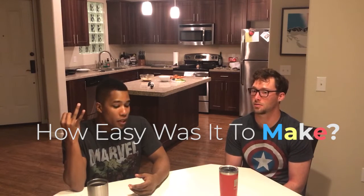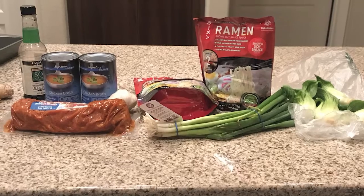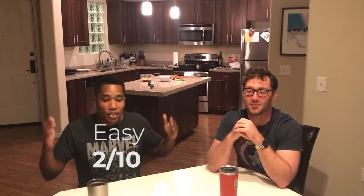Up next is part two: how easy it was to make. On a sliding scale — one being pouring milk in the cereal, super simple; ten being ridiculously hard, complicated, lots of steps. Joe, where would you put it? Honestly, I think it was relatively easy. This is my first time trying anything of this sort and there's nothing really too tricky. You don't really have to be too diligent with anything — maybe the pork, you gotta make sure you get that out of the oven at the right time. Other than that, it's just putting stuff together. Joe gives it a two. I would a hundred percent agree — it's like a two or three easily.